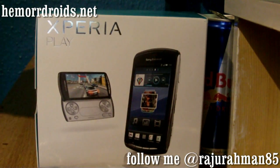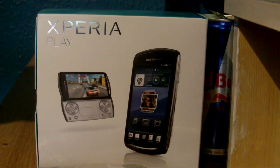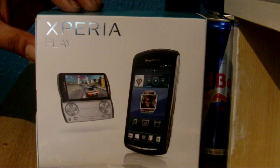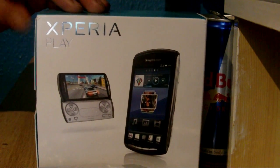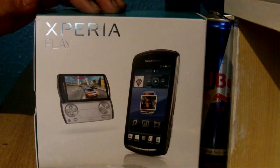Hey guys, this is Raju from Hemadroids.net. Normally it's not me doing the videos — you see Andy doing it — but I've got the Xperia Play this time, so I thought I'd give it an unboxing. That way you lot know we've got it and you can leave some comments below with any questions, and we can try to answer them in the full review.